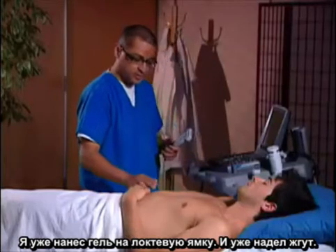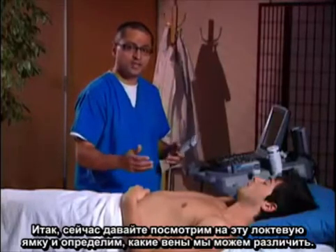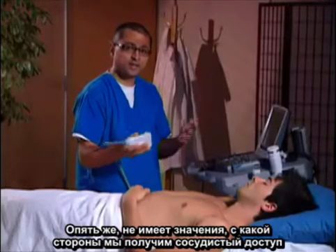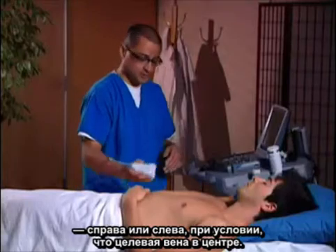I've already got some gel at the antecubital fossa and a tourniquet up. Let me now take a look at the antecubital fossa and see what veins we can identify. The transducer marker is here — I'm going to put it to the patient's right. It doesn't really matter when we do vascular access if it's to the right or left, as long as the target vein is in the center.